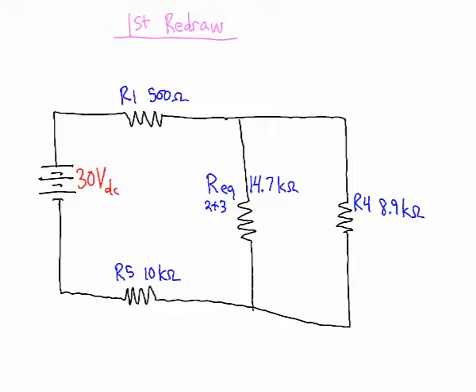Now it's easy to see that the 14.7kΩ equivalent is in parallel with resistor 4. For resistors in parallel, you can use the product-over-sum formula for two resistors, or the 1-over method that works for any number. Using 1 over (1/14,700Ω + 1/8,900Ω), we get an equivalent resistance of 5.544kΩ (5,544Ω).